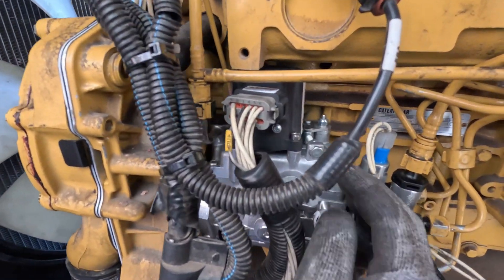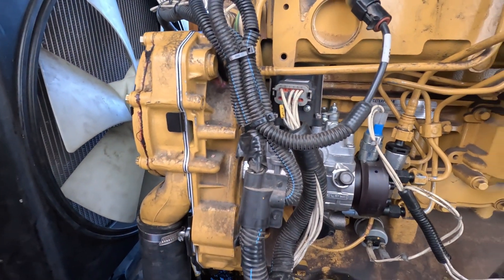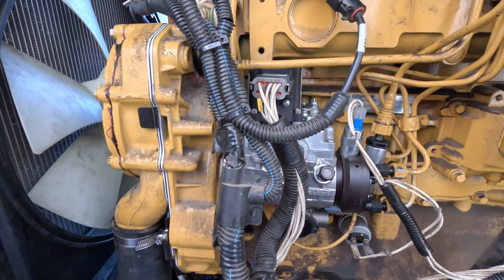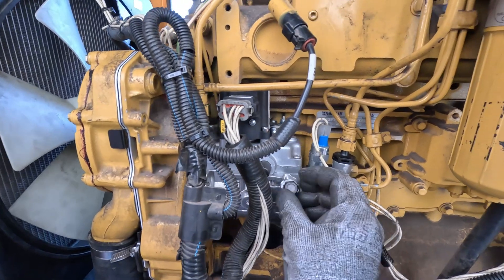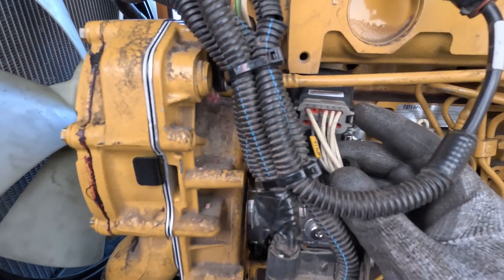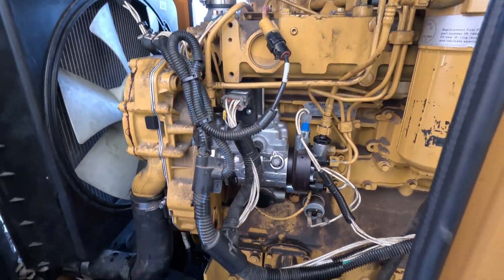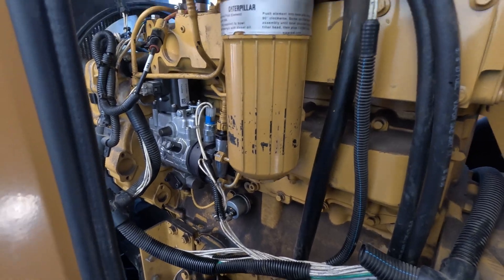What I found out with this thing is you have to program it, so I'm going to need a 232 serial connector. I'll run back to the shop and grab our programmer, come back out tomorrow, program the governor, and then we'll give her a crank and see what happens.